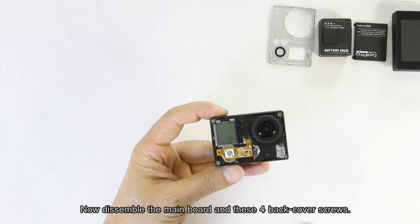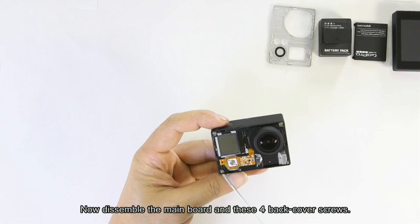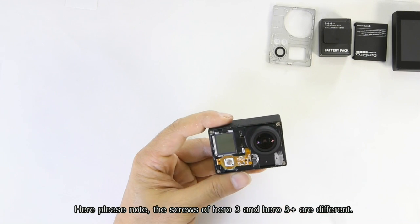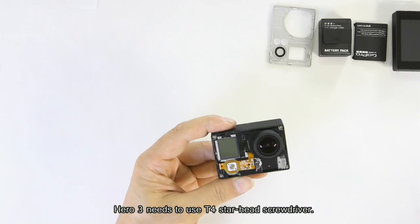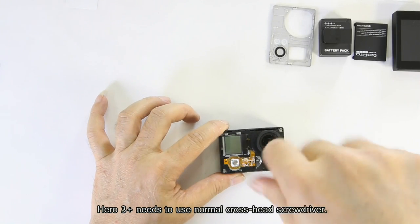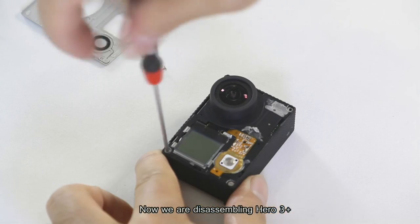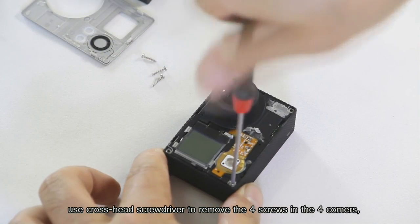Now disassemble the main part using the four back cover screws. Please note: the screws of Hero 3 and Hero 3 Plus are different. Hero 3 requires a T4 star-head screwdriver, while Hero 3 Plus requires a normal cross-head screwdriver. We are currently disassembling a Hero 3 — remove the four screws in the four corners.